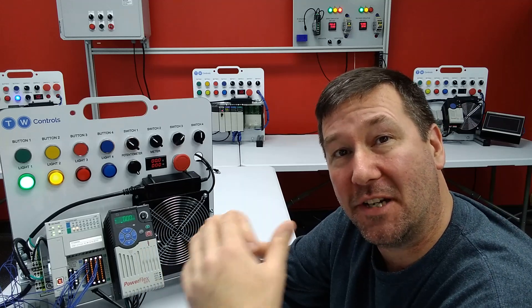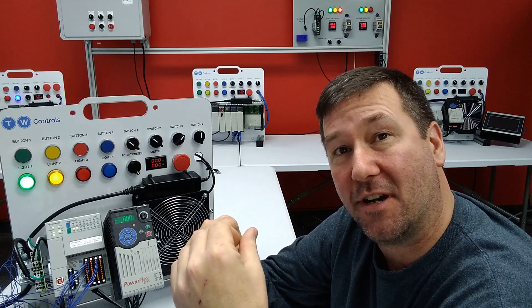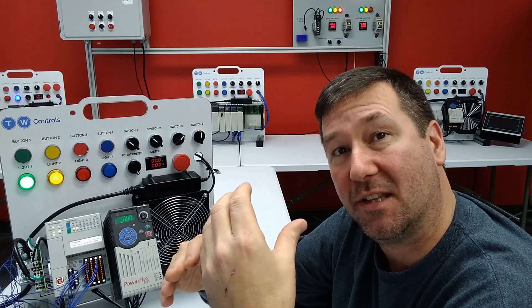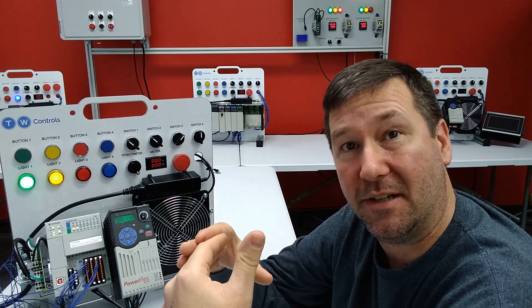Hi, this is Tim. In this video, we're going to talk about what happens to an output energize instruction compared to an output latch and output unlatch instruction when you cycle the power on your PLC.